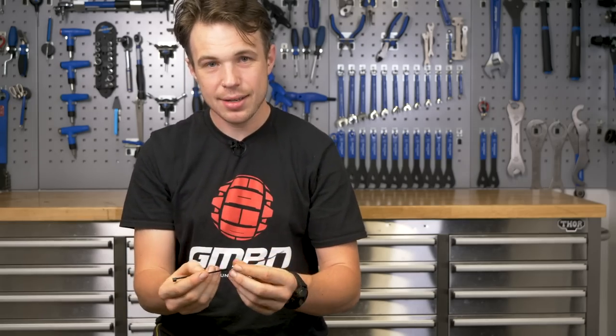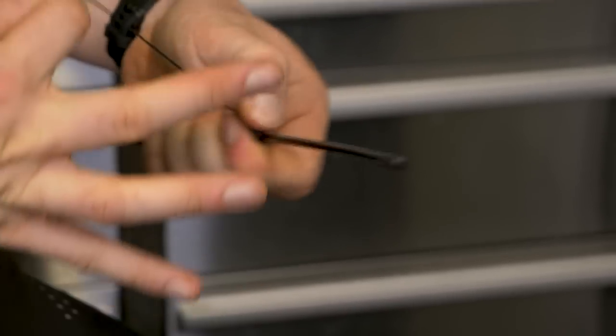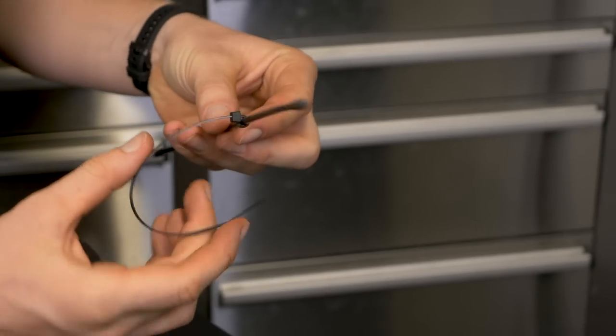Cable ties to the rescue again. This one is where we actually tail the cable to form a nice little loop, which presses up against the frame. It's not so much about stopping cables banging into each other, but about keeping them in a secure position inside a potentially quite large tube. Really simple to do, very cheap, and actually really reliable.